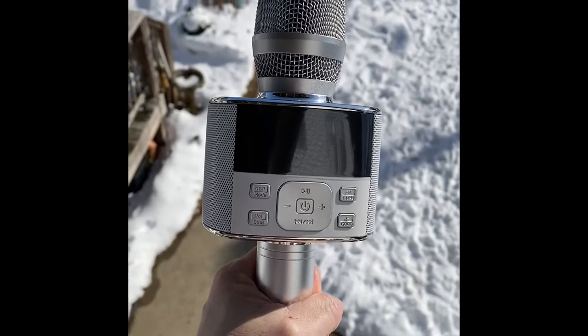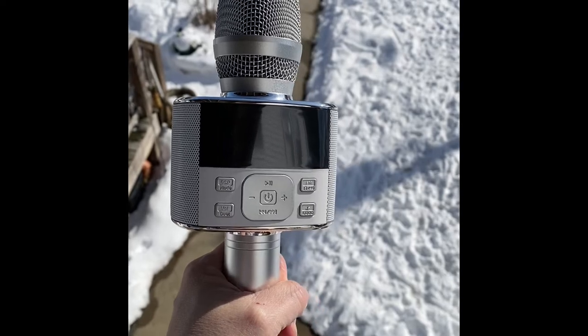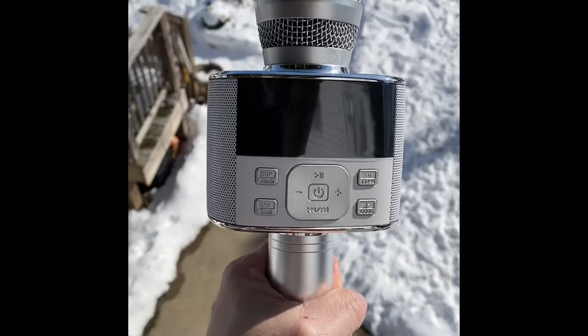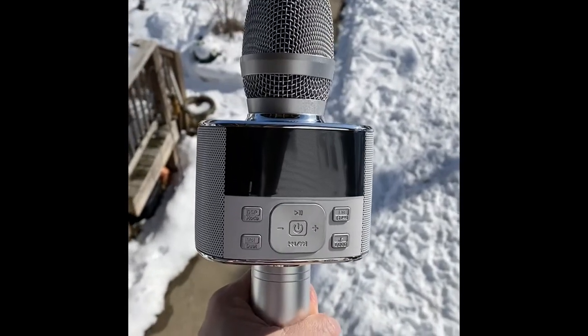Today I'm bringing you the Miracle M100 karaoke microphone. This thing goes so loud — I can see it being used in a full gymnasium of kids in an elementary school.